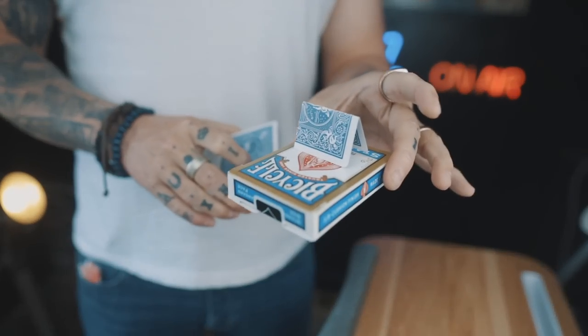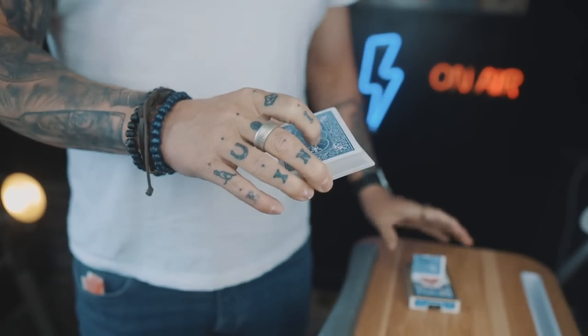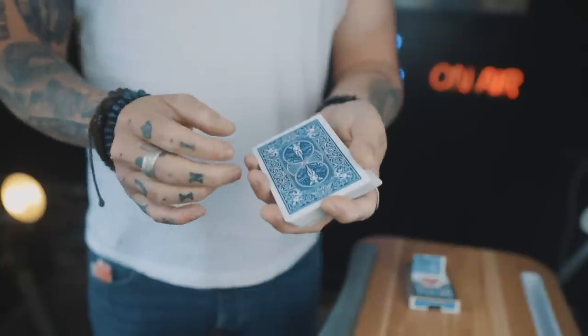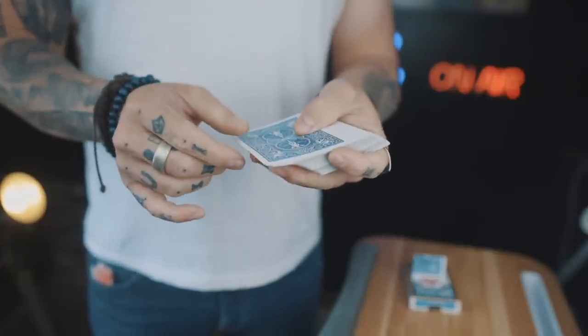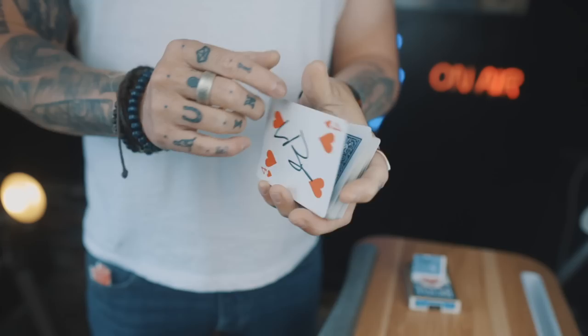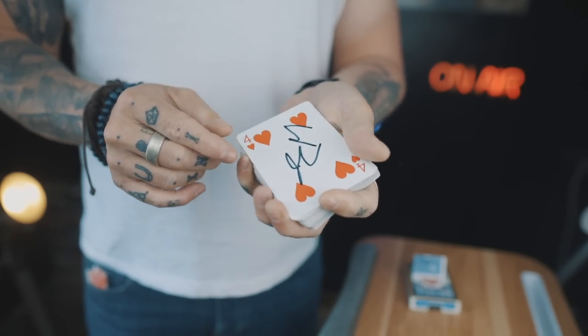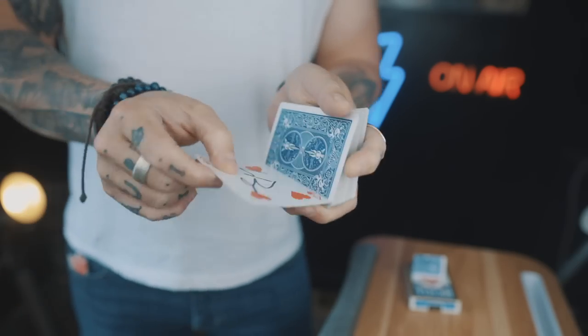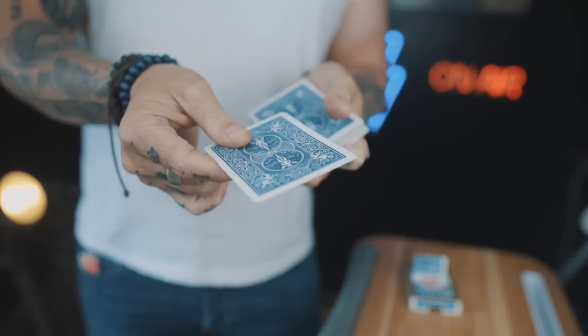In terms of a quick routine, here is one example. I would place the gimmick off to the side and have a card selected and signed. To save time I've pre-signed cards and I'd get a double ready. In this case this is a double with a signed card — they'd sign it, and I'd have them hold on to their card.